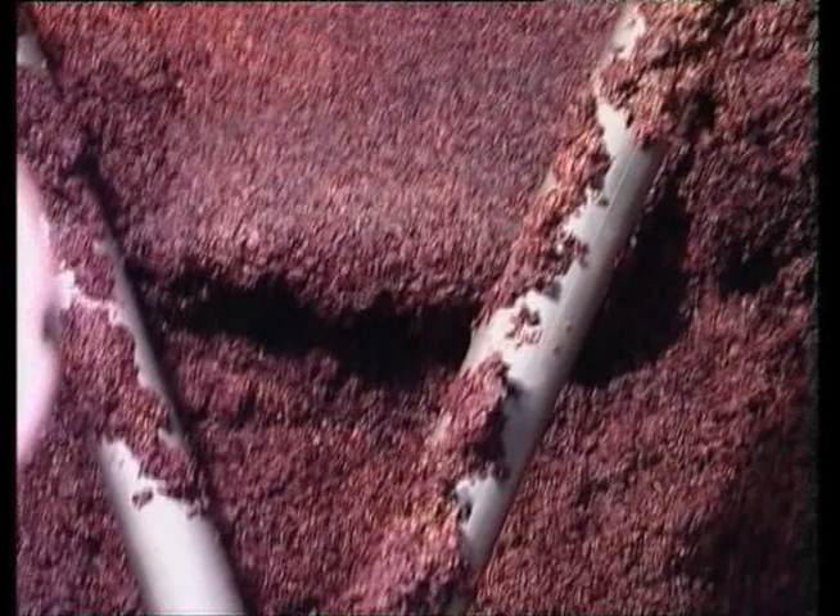Once the must has been removed, the cap rises again, no longer compact as it was before, but broken down and bathed by the fresh must.